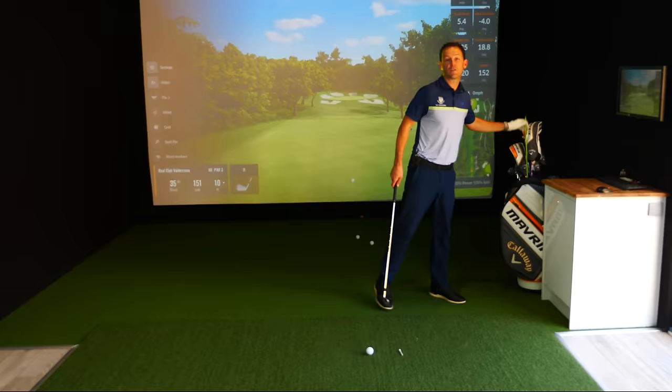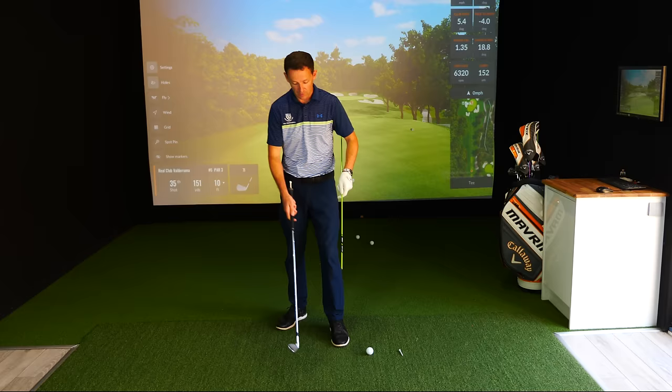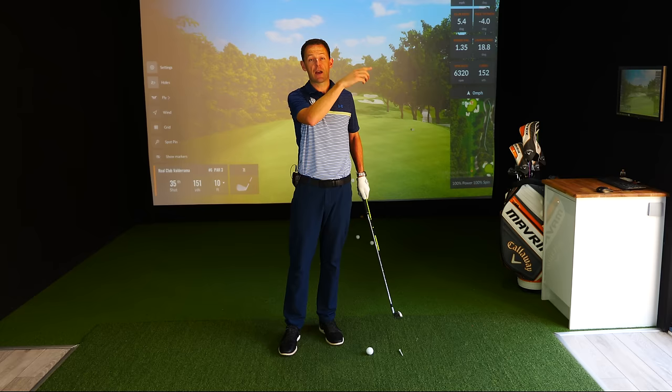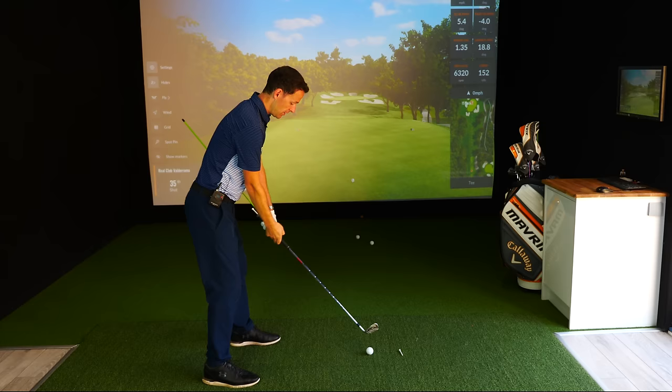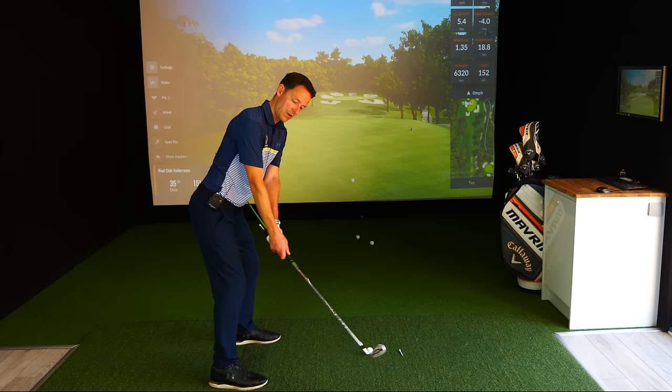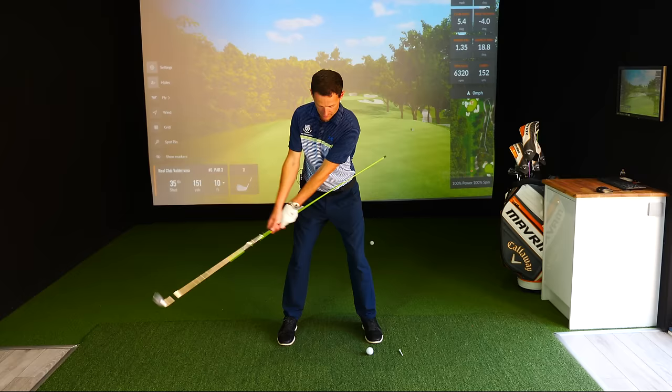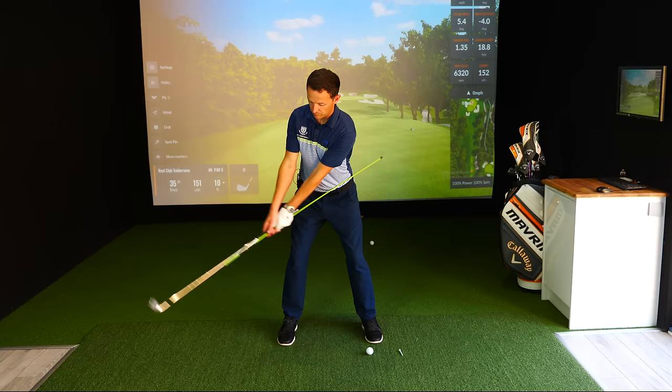Drill number two, because not everyone can feel the same drill. Sometimes you've got to change it up a little bit. Drill number two has exactly the same purpose, but you might prefer this one. Grab a line — mostly an old garden cane, whatever you want. Same principles: you're still imagining the entire golf swing as a pivot. I've put a cane on this side of my body, and I'm going to keep it attached to my body. I'm simply making a swing, and all I'm doing is keeping that alignment stick attached to my body. If I allow my lever to activate, it's going to come out.